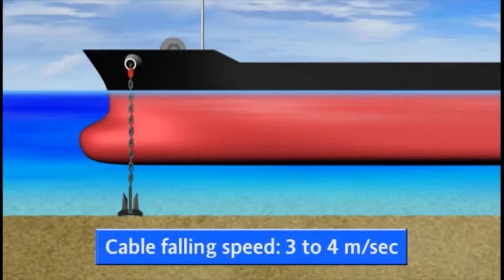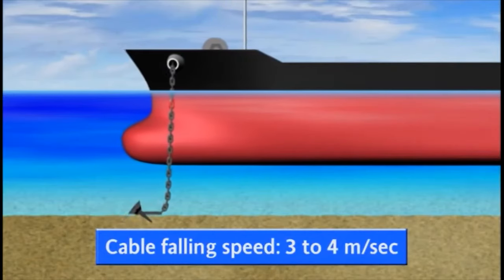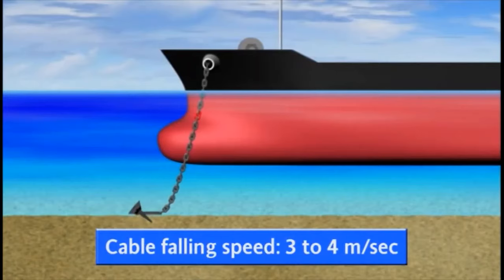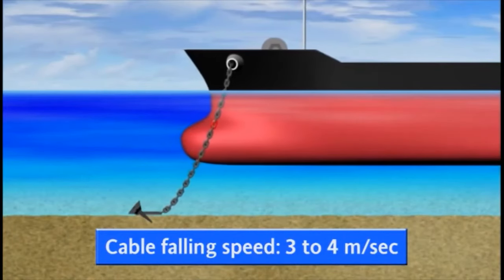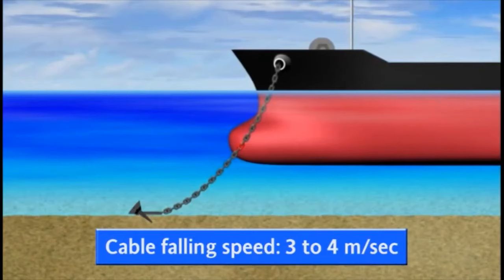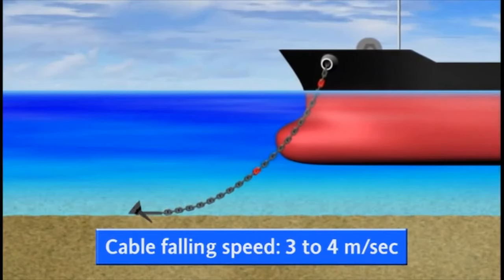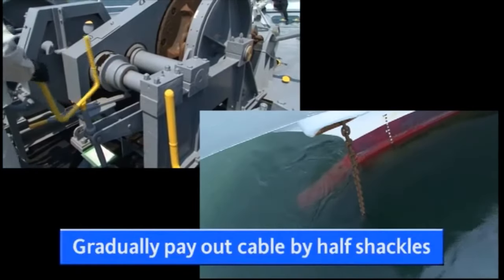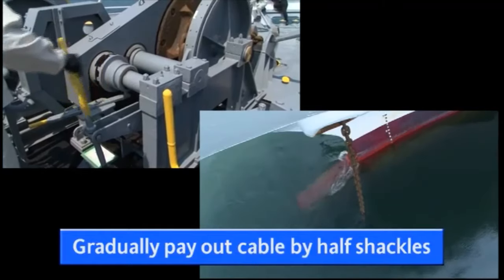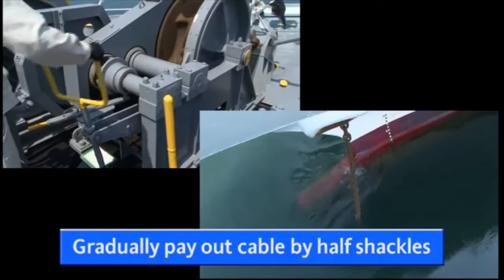The operator can normally handle the brake safely at a cable falling speed of approximately three to four meters per second. When dropping anchor, carefully loosen or tighten the brake to adjust the cable falling speed within these limits. Gradually pay out the cable by half shackles and adjust falling speed until you have reached the length ordered by the bridge.